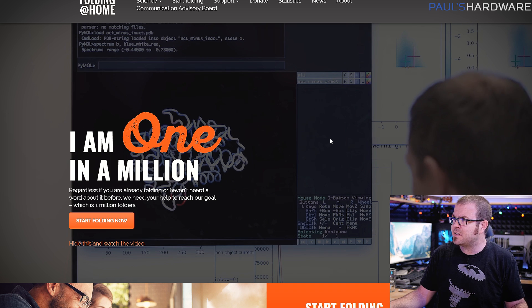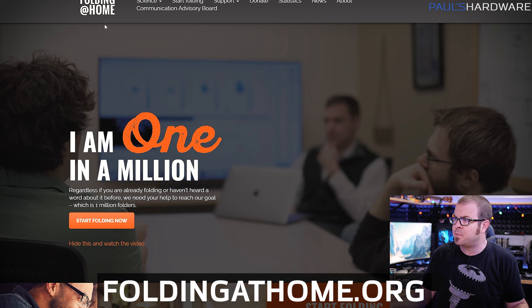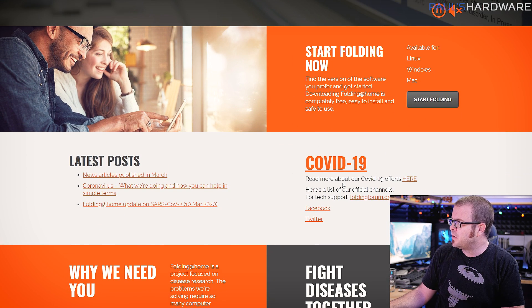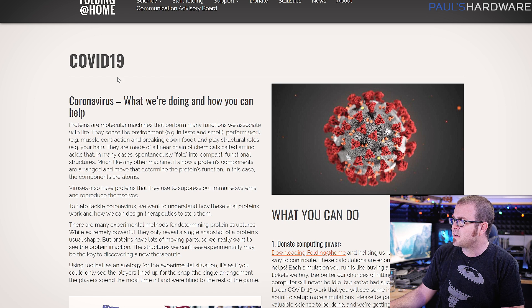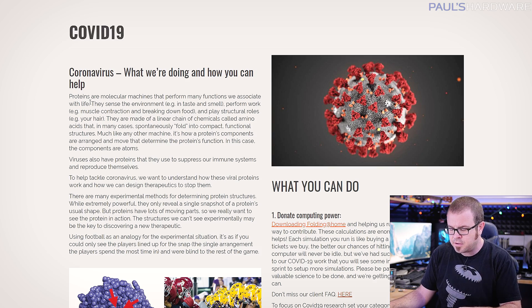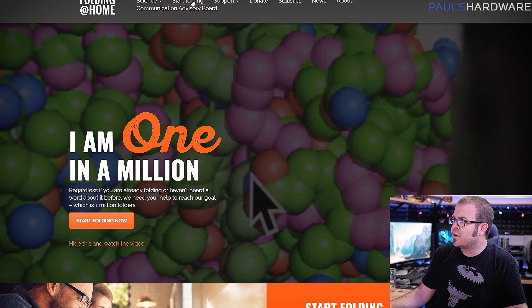My answer for today is Folding@Home. I'm on the Folding@Home website — foldingathome.org — and I'm going to be installing and running this to help with the COVID-19 outbreak. They have a separate page just on that. The short version is that simulations of protein folding are very compute-intensive, so Folding@Home is a distributed compute platform. You download the client, they send you a workload, your CPU and/or GPU crunches those numbers, and sends results back to help simulate how proteins fold to aid in finding a vaccine or cure.